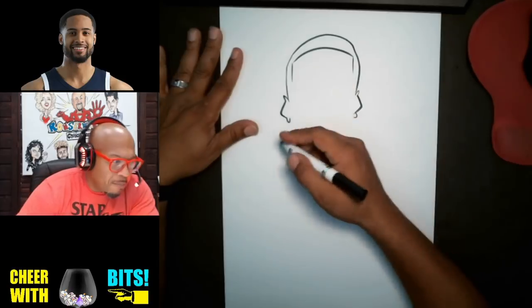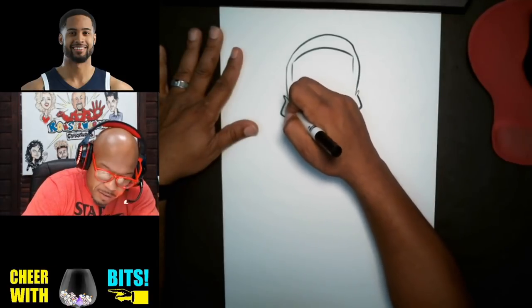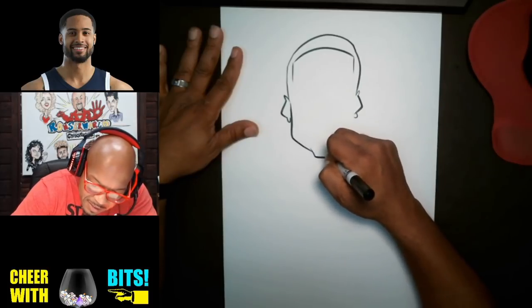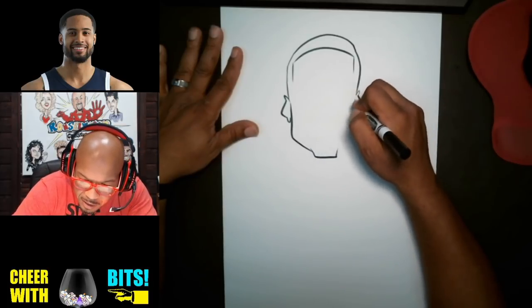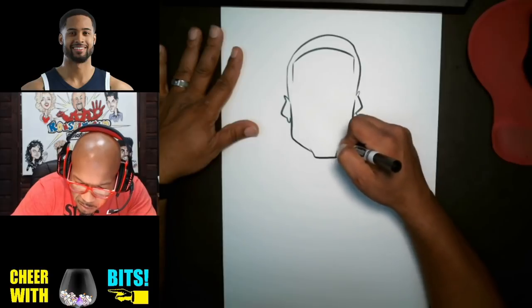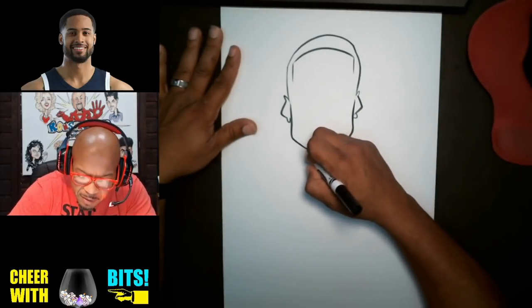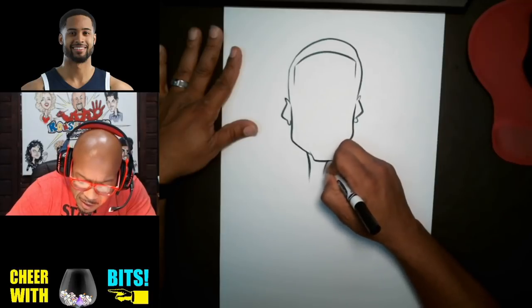Now I'm gonna go to the bottom half of the face here. This is gonna be a full body picture, so you'll notice I'm going a little smaller with the head than I would normally go. And then we can just add the neck here, like that.